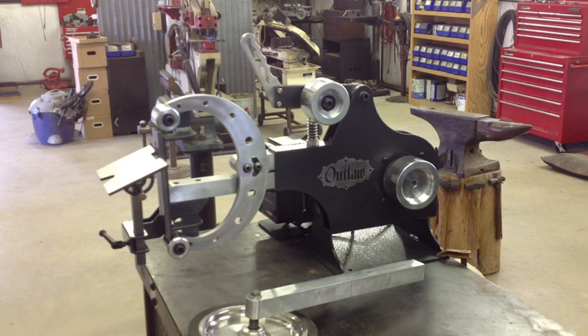That's the Outlaw 2 belt grinder — this is the tilting version. I also offer the Outlaw 1, which is just a rigid unit without a tilt. I offer it with a standard two horsepower imported motor if you want to save a little money or just need a grinder to run a contact wheel. It's a pretty slick unit too. All of this can be checked out on my website at outlawwaterjetdesign.com — it's not up right now but it will be in a few days. Thanks for watching.